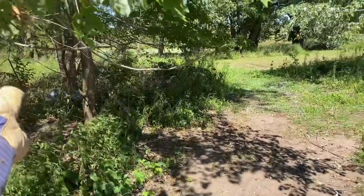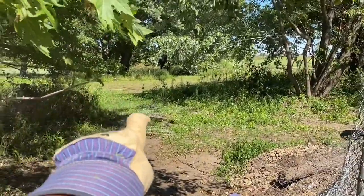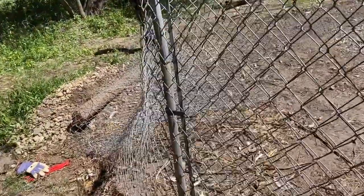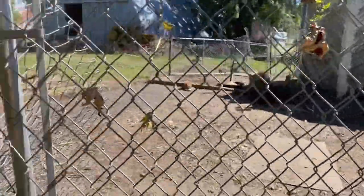We'll go over there — I don't know if you can see that fence — but we'll meet over there and we'll have quite a bit of ground where these chickens should be able to go.